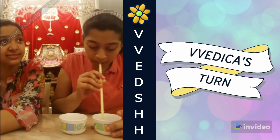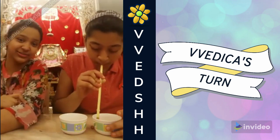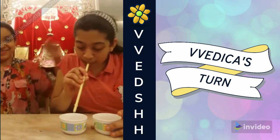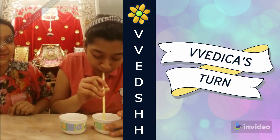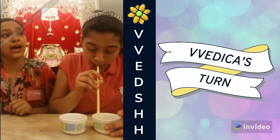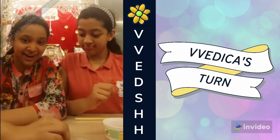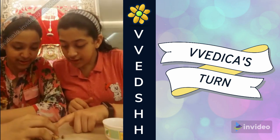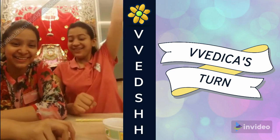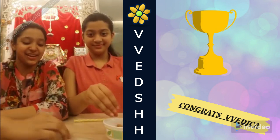20 seconds done. Time's up. Let's see — 1, 2, 3, 4, 5, 6, 7, 8, 9, 10, 11, 12 — 20! I think if you had added one peanut it could have been a tie. Let's do it again — we'll do it all over again.